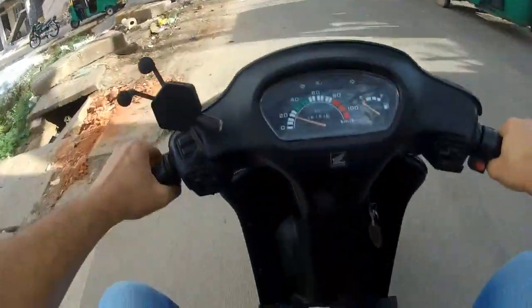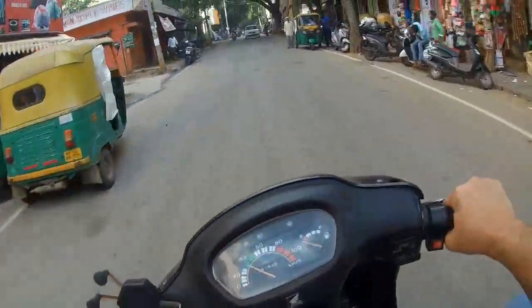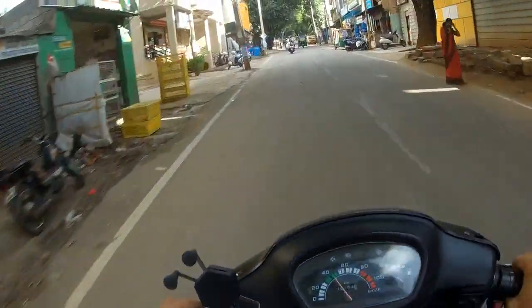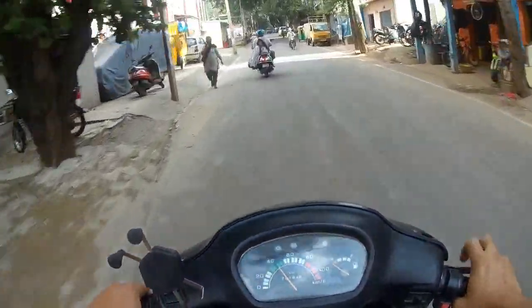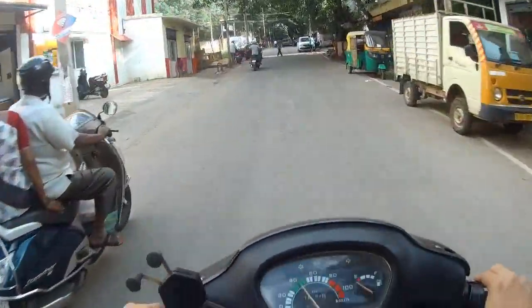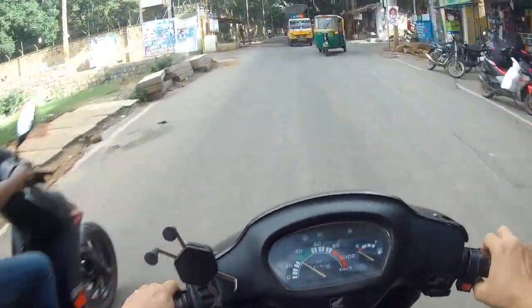I'll just pick it up. Nice pickup! This is a little bit of an inclined road and it is picking up well.